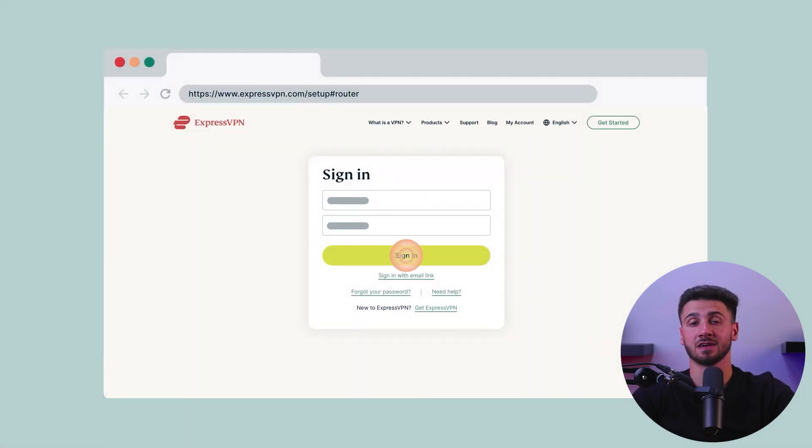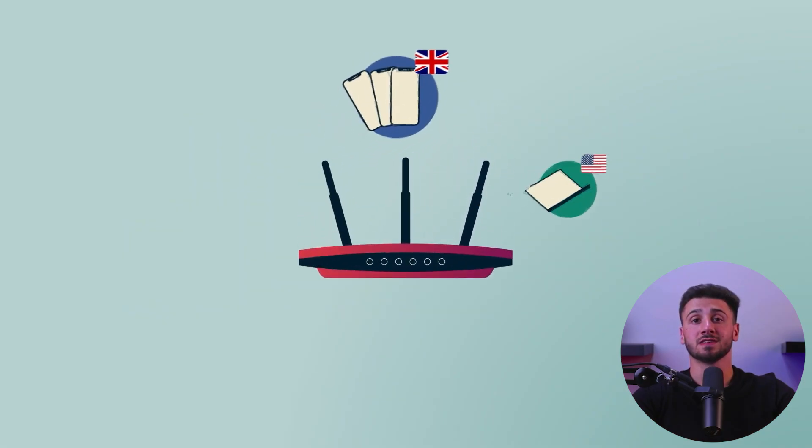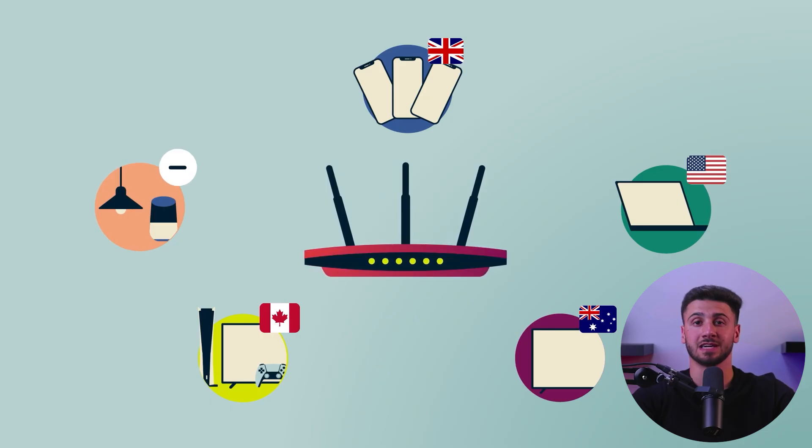You'll need to set up the VPN on your router, since Apple TV doesn't have a built-in VPN client, unfortunately. This will allow all of the devices on your home network, including your Apple TV, to connect to the VPN. Once you've set up the VPN on your router, it's time to connect your Apple TV to the VPN. To do this, go to Settings and click on General, and head to Network, where you can select your VPN. Then all you have to do is enter your credentials, and you'll be good to go.